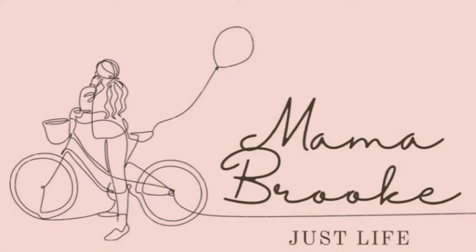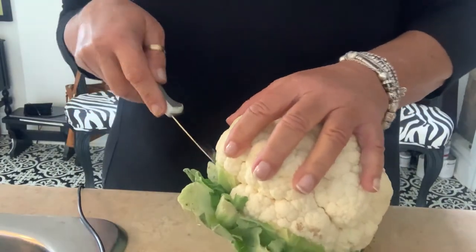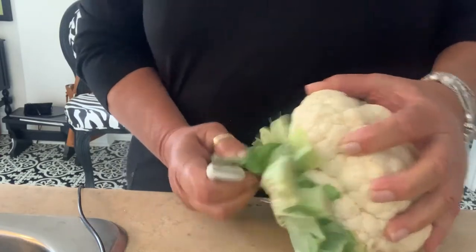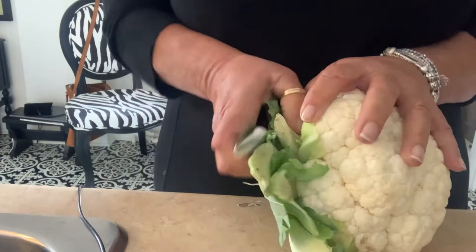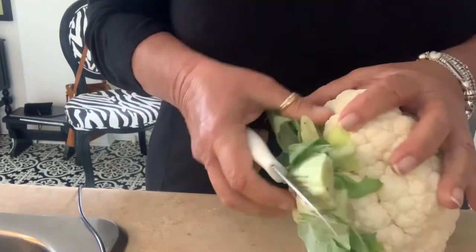Welcome back to my channel. Just a live vlog of what I'm doing this week. Hi everybody, I'm craving cauliflower and cheese sauce. I was going to make cauliflower steaks, but I just don't even feel like them. I'm really going to do what I'm craving.